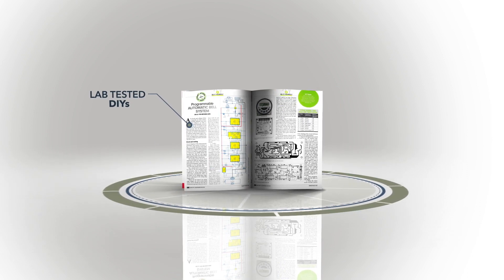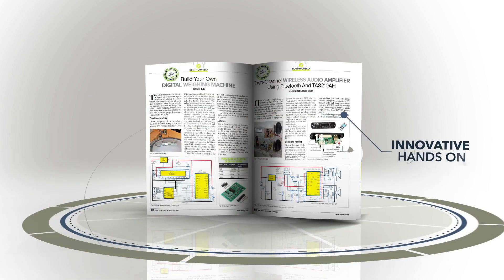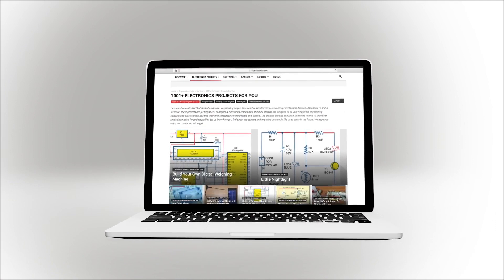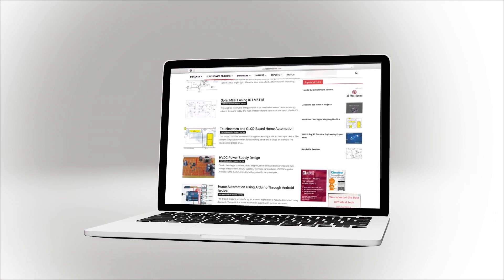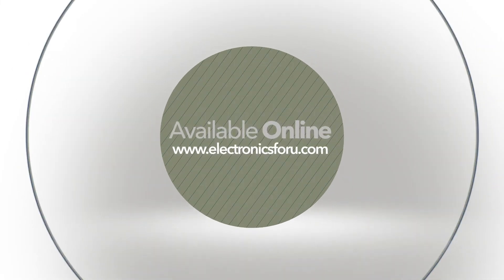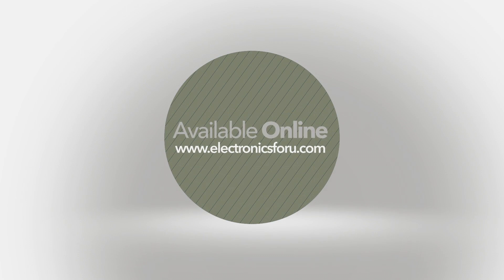We are now producing videos of all projects published in Electronics For You magazine and on the website electronicsforyou.com, so that not only do you get to see their proof of concept, but through the video we aim to make it easier to understand the circuit. For more interesting DIY projects, keep visiting electronicsforyou.com. Thank you.